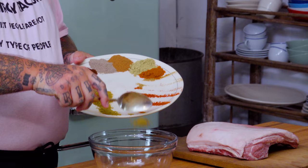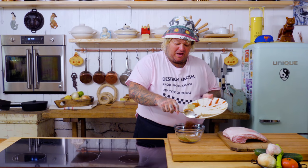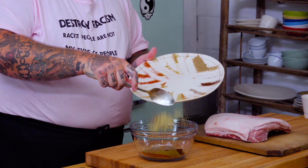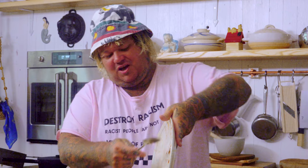Then we got curry powder. Coriander, ground coriander. We got some chili powder. Ground clove, ground fennel, ground nutmeg. Cardamom, ground cardamom. And cayenne for a little kick. We're gonna just put it all in. That recipe's in my book.